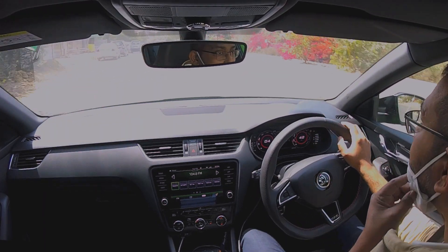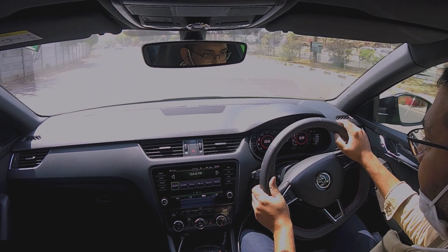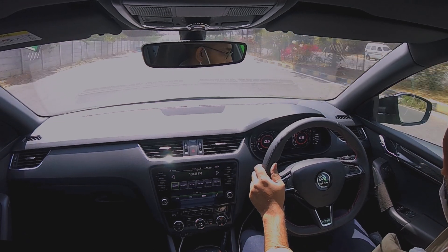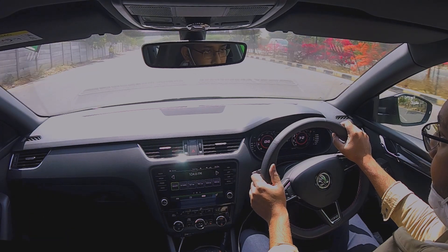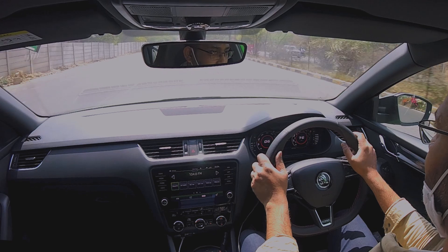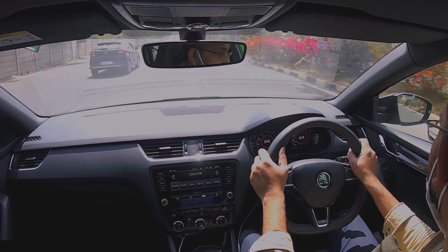Okay, intercooler testing. I'm going to a small highway so I can push the car and get some testing done. I've been driving the car a little hard since I got on the road just to ensure all the temperatures go as high as possible before I start testing, to see the actual impact of cooling from the intercooler.